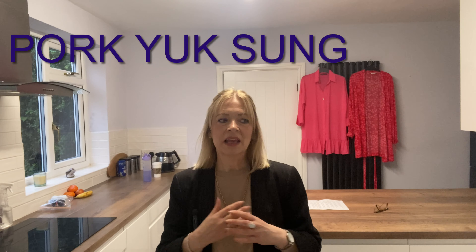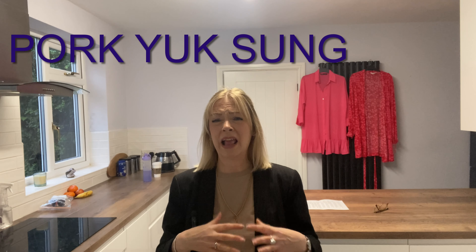Hi everyone and welcome back to my channel. Today's video is about living alone and the things that people don't tell you about living alone. I also thought it might be useful to give you a recipe that I do from time to time when I'm running out of ideas for dinner. This one is called pork yuk sung — I absolutely love Chinese food so I try to cook at home.